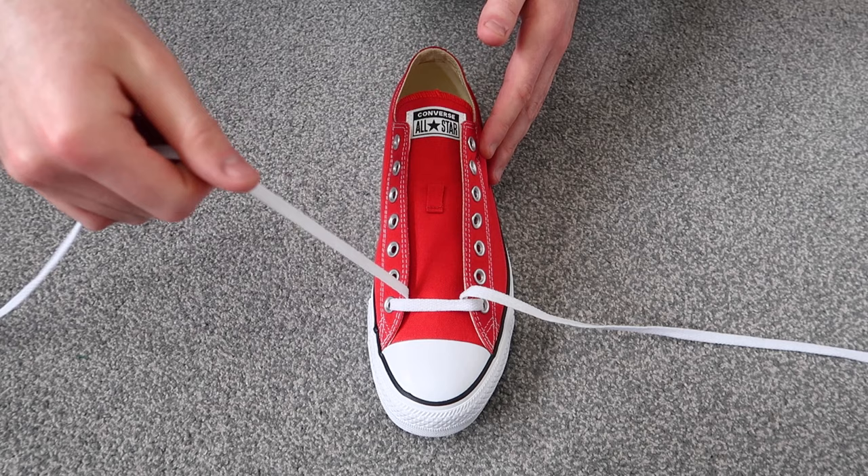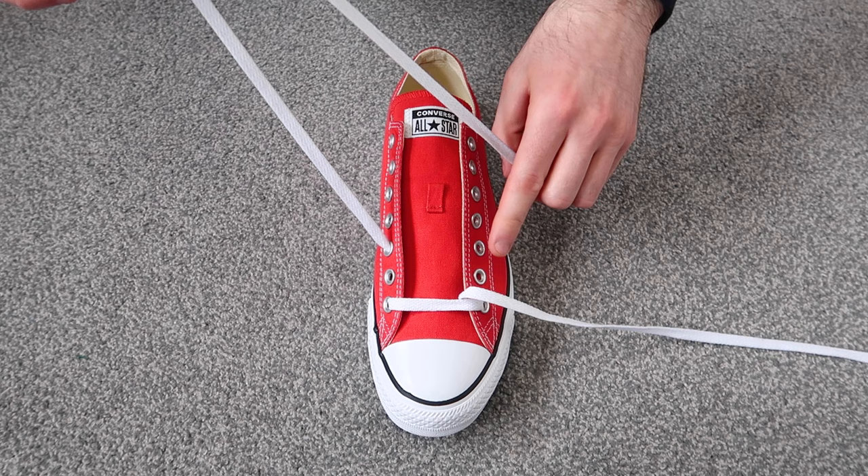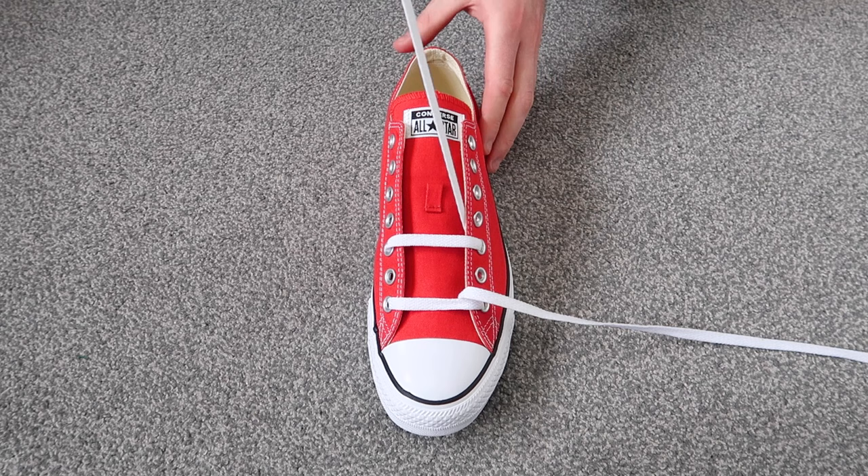The next thing you're going to want to do is take this lace and thread it through the third hole up on the same side of the shoe, just like that, and then thread it through the third hole up on the other side of the shoe.